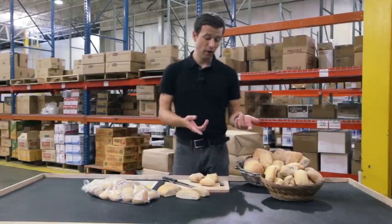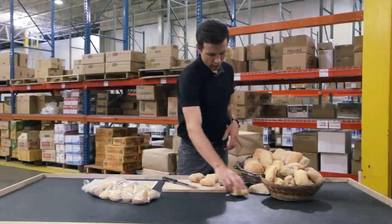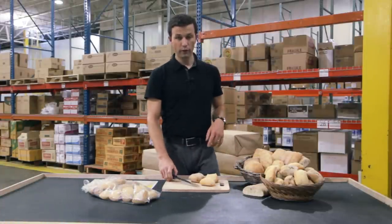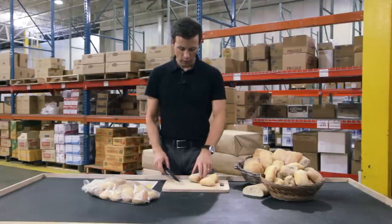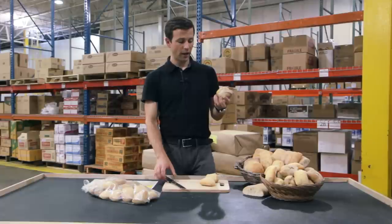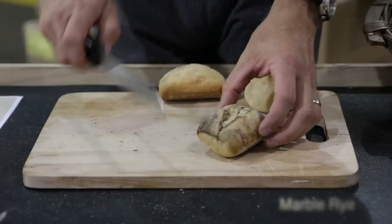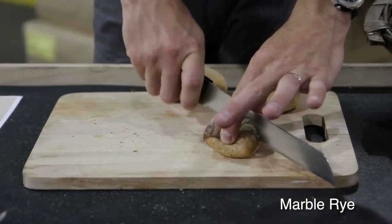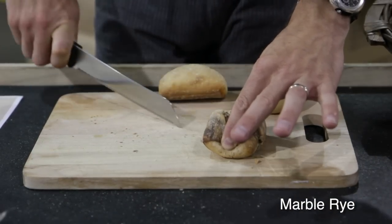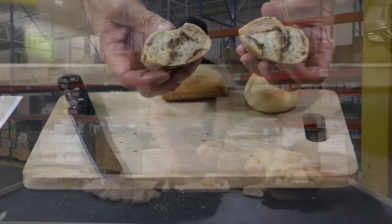And finally, we have our farmhouse assortment. We've got three different flavor profiles here in the farmhouse. We've got our marble rye, which is very aromatic and has a really nice flavor to it — it comes without seeds. Sliced down the center here so you can get a sense of what you're looking at. You can see that nice marbleization in there and on the exterior.